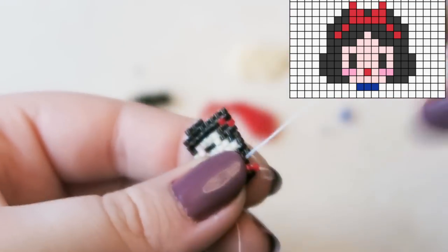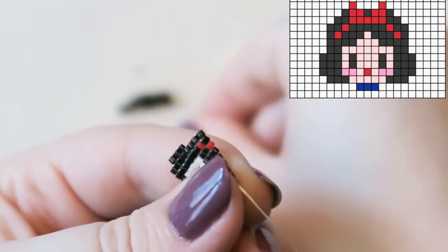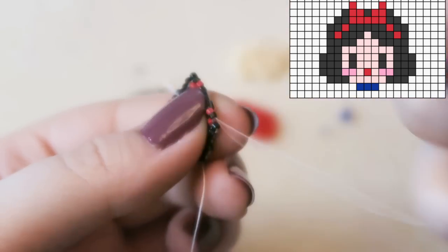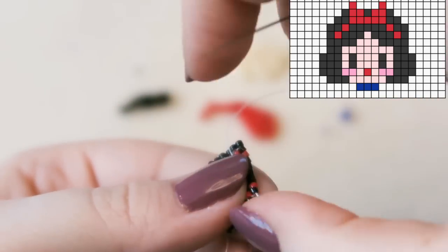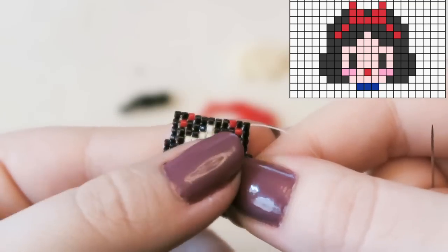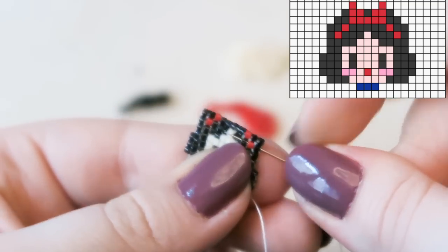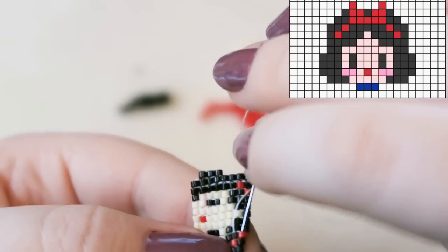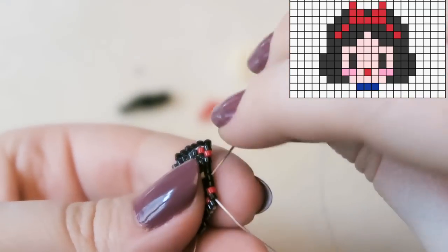Still trying to find the focus on the camera. You go a bit cross-eyed after looking at beadwork for a while, especially since I'd spent quite a long time on the Winnie the Pooh one first — my eyes were getting tired. Now we're decreasing again: go back through a few beads — I went back through three — then come back towards yourself through a couple of beads. Attach two black beads.